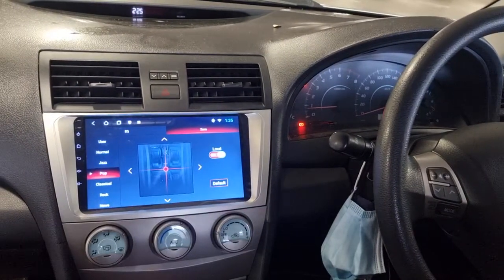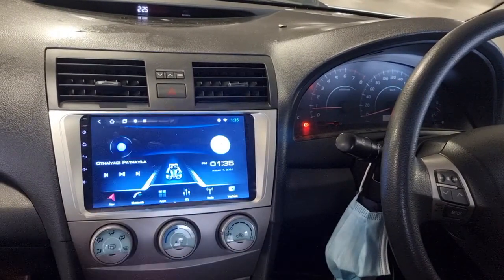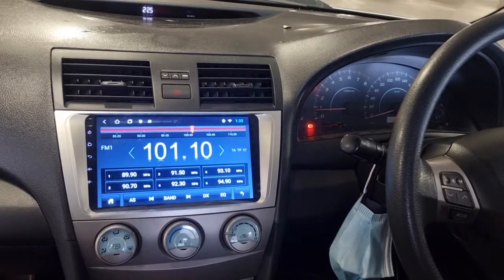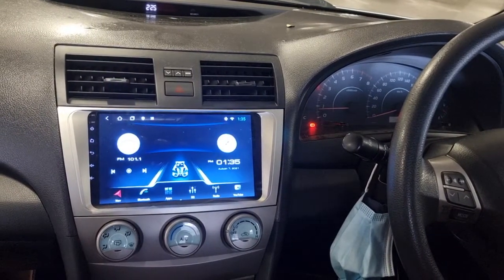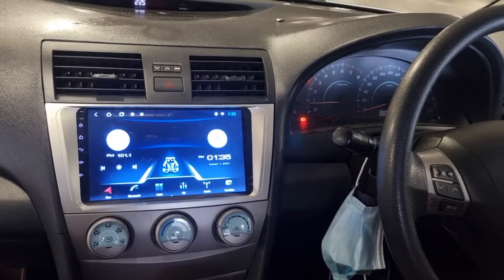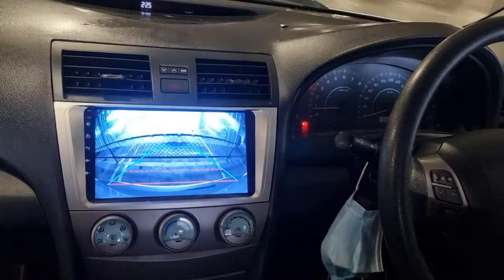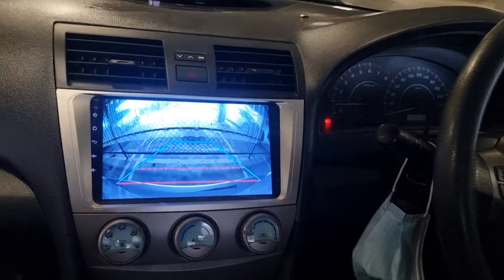We have the equalizer settings, we have the zone settings so we can go left, right, top, bottom, and we have radio here. We also have a wide-angle reverse camera, and for this car we have installed a reverse camera.